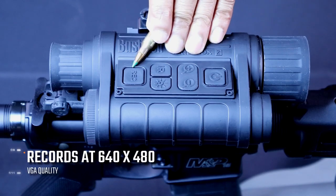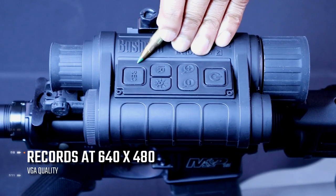Down below that is your record button. All you do is just hold it down. Make sure you have a mini SD card inserted in the bottom.